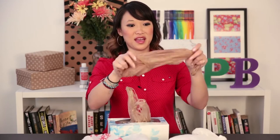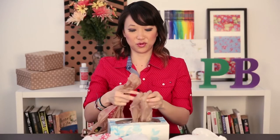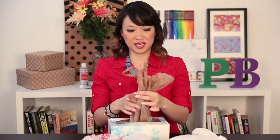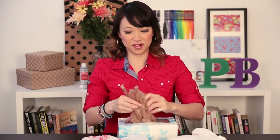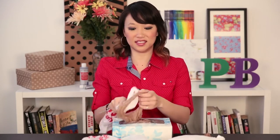Then with your second bag, you're going to put it through the handle like so, stick that part in, and leave the handle through the second one. You're going to keep doing that until you run out of bags.